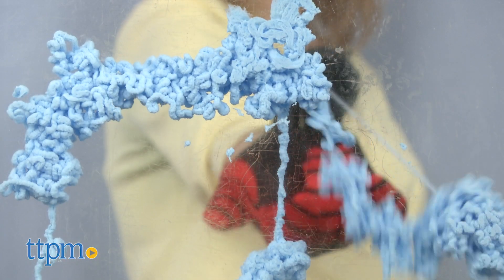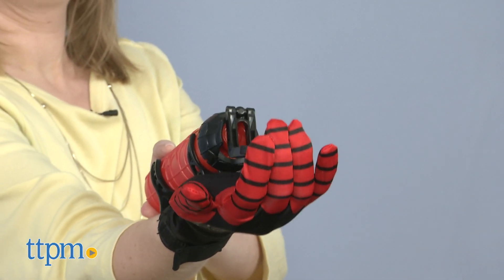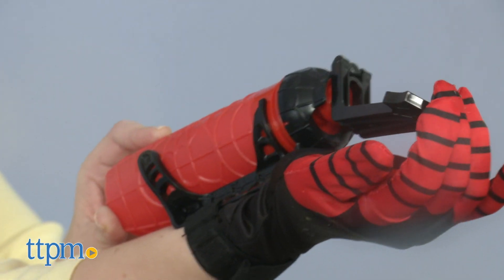For both of these, you'll need to make sure you shake the can well before using and pump the trigger with the water bottle a few times to prime it. Each of these is sold separately, but no matter which one kids go with, they'll have fun blasting the bad guys just like a favorite superhero.